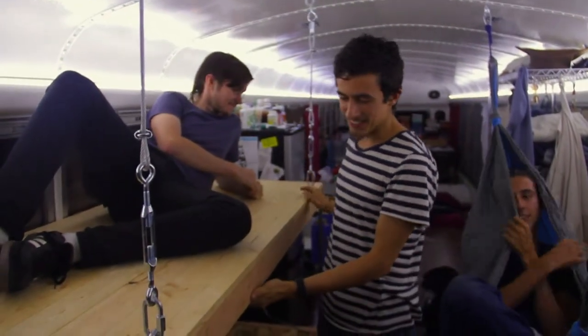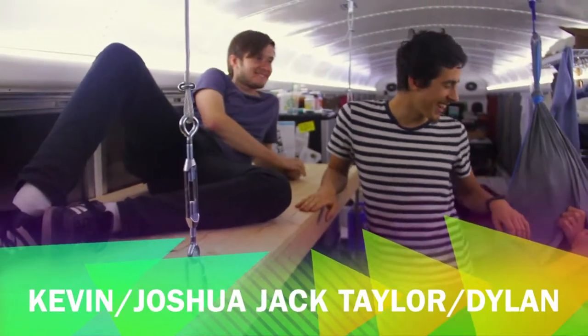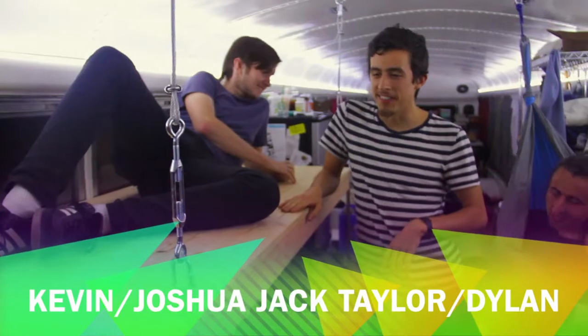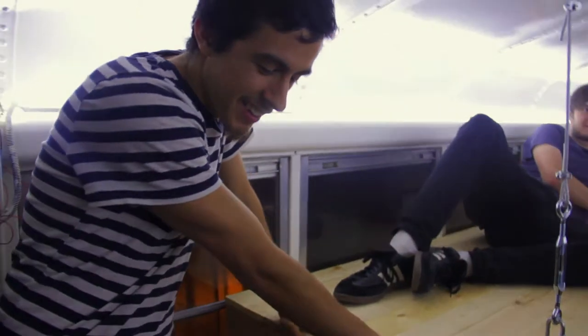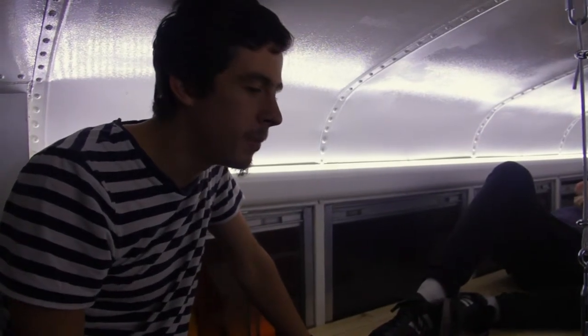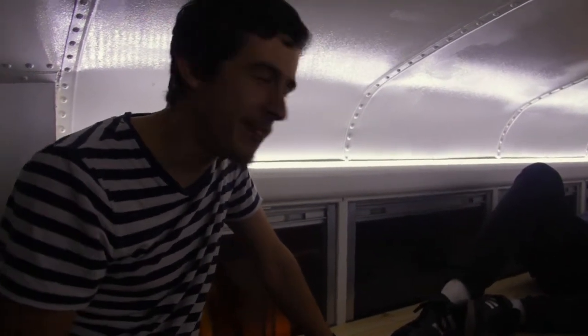Here are our bunk beds, finally finished! It took us about a month to finish these. The engineering process was actually pretty quick — me and Dylan figured out the basic idea in about an hour, and then over time it got developed. We were all just talking about stuff and then it brilliantly came to us.